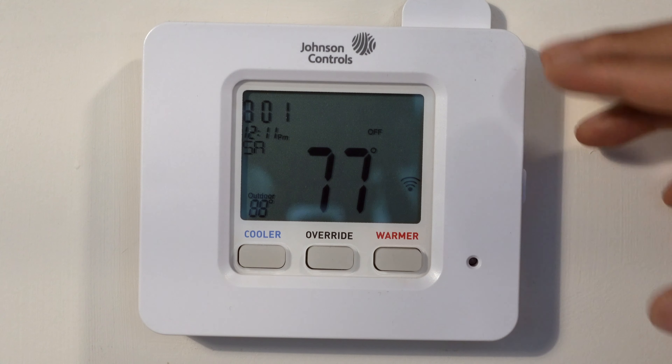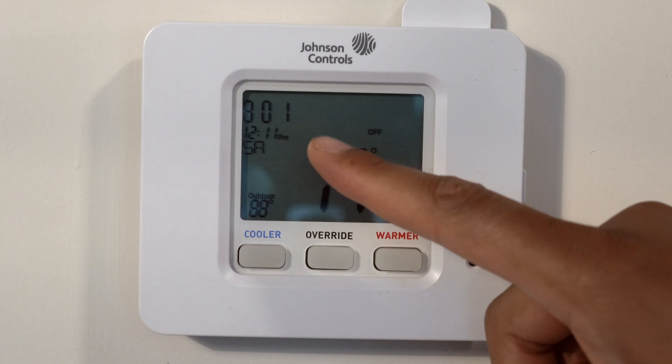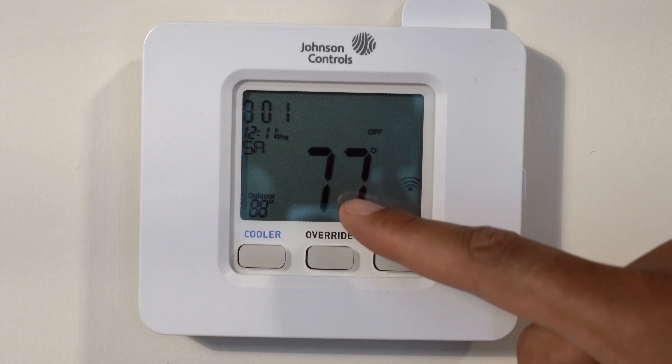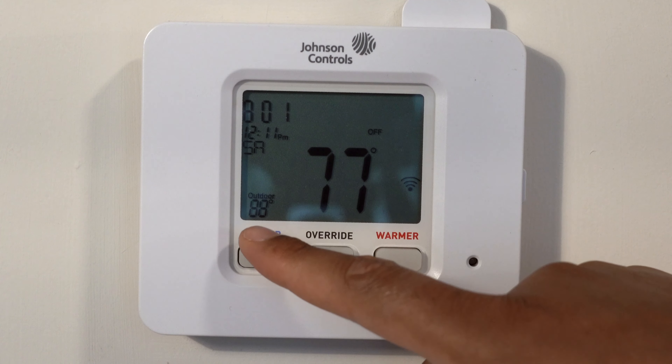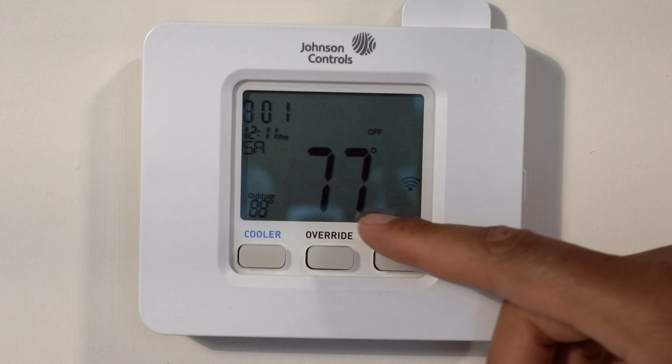Right here I have a Johnson Controls thermostat, and on the front of it it shows various things such as the time, the temperature of the room — which is 77 degrees — the temperature of the outside, which is 88 degrees, the date, and the day of the week.